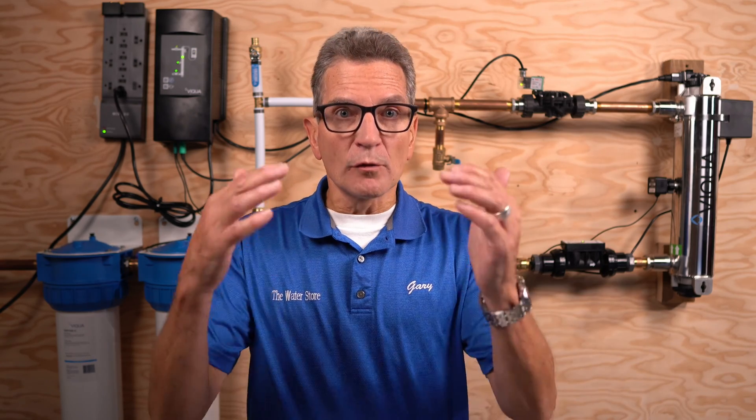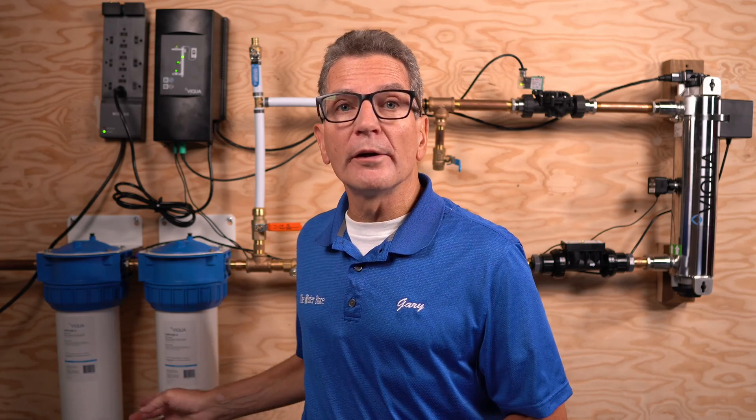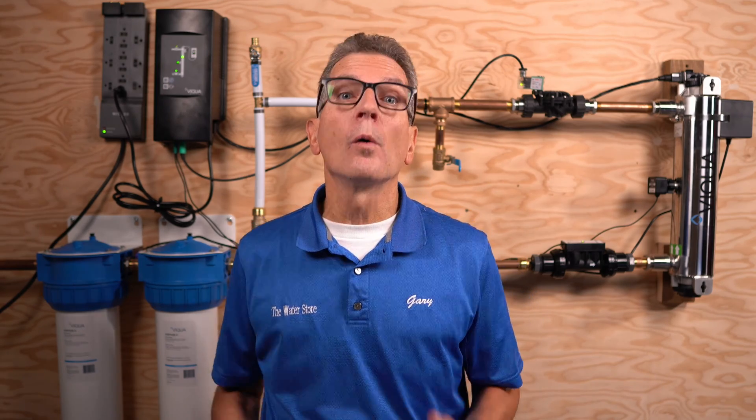So how often do we have to do this maintenance? The lamp needs to be replaced every two years or 18,000 hours of use. The sleeve needs to be cleaned when the lamp is replaced, and any time you notice the UV dosage dropping steadily — that indicates iron or scale buildup on the sleeve. The sleeve needs to be replaced after every five years of use. Always have a spare sensor on hand in case it fails. Pre-filters need to be replaced based on water usage, but at least once a year.